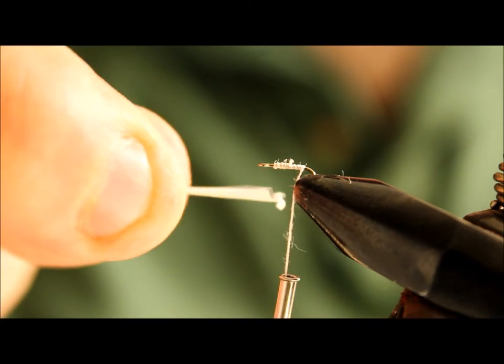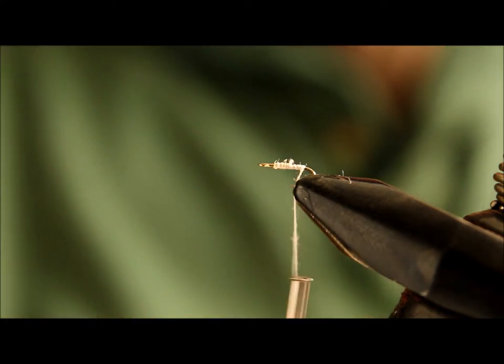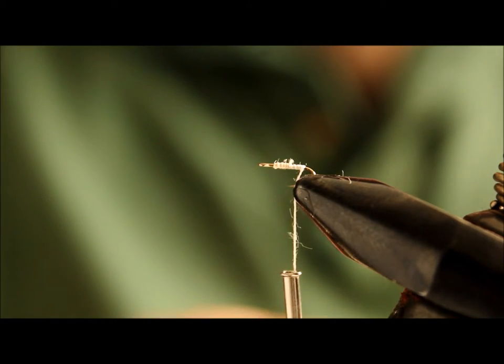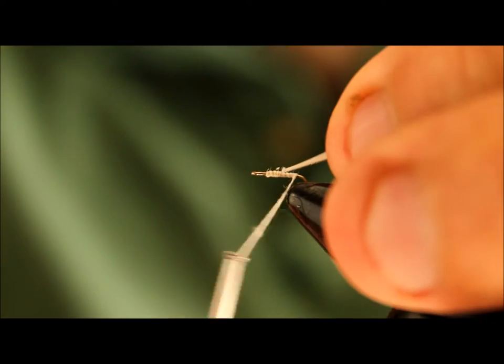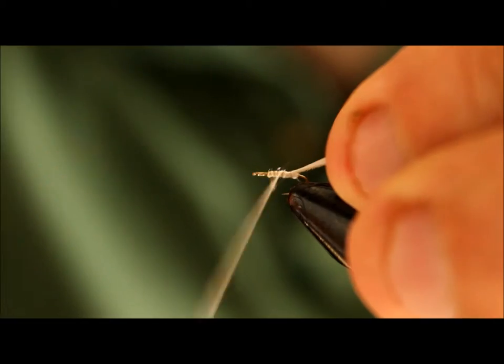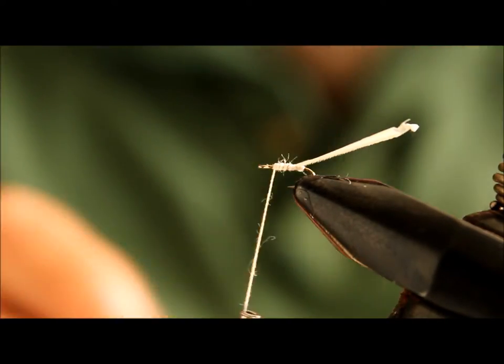If you notice, there is a curved edge to it. What I like to do is just take the tip off because it's very fragile, and get it in with about that much showing. I'll use the white thread to secure it there.